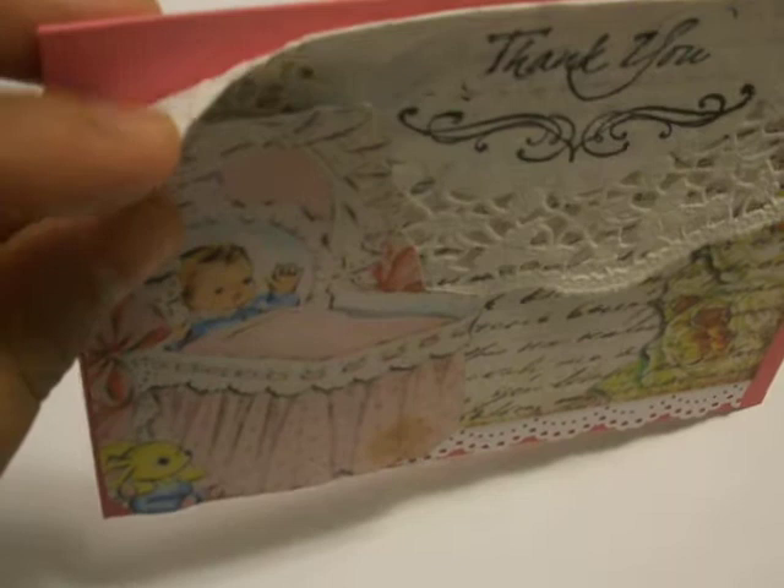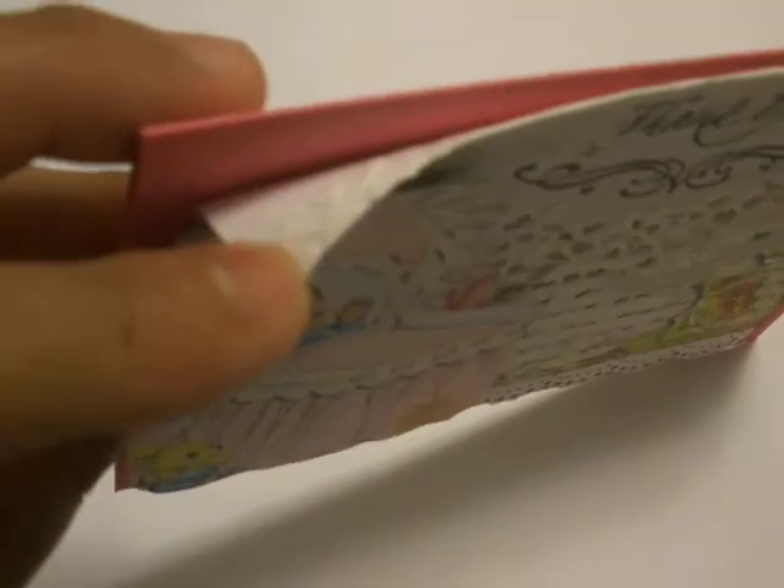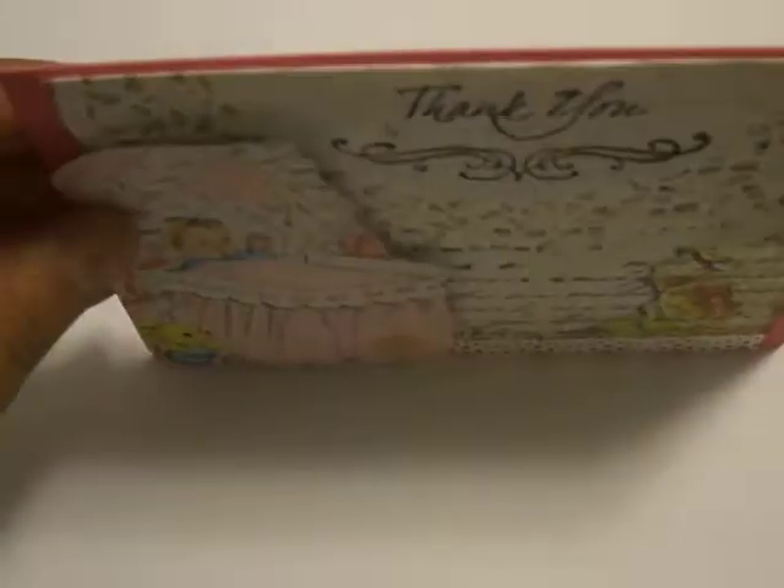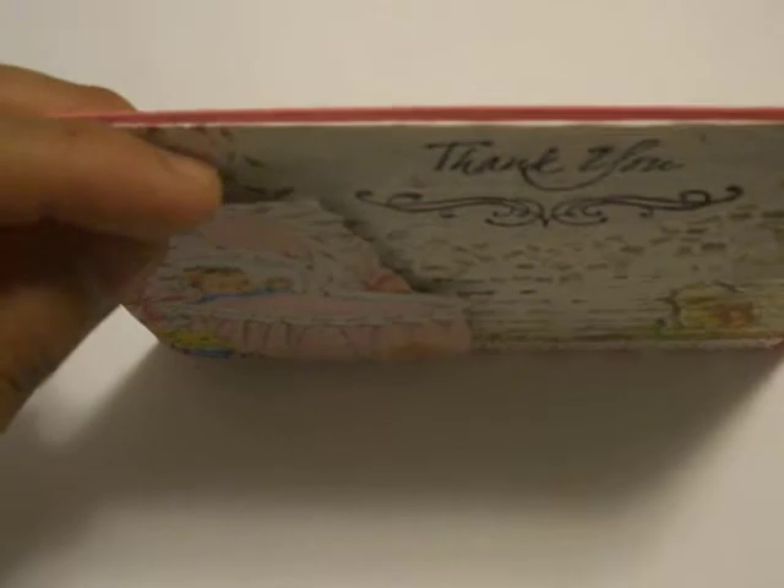What I did — I don't know if you can see — I just kind of wrapped the part where I cut the doily in half, and wrapped part of it and glued it onto the back so it would give me a clean finish up top. And then the little baby here in the bassinet, I just went ahead and popped that back so it would be just a little dimensional. You can kind of see there.